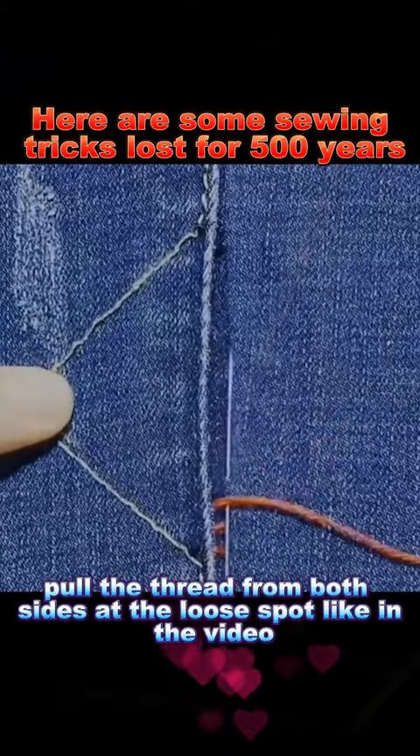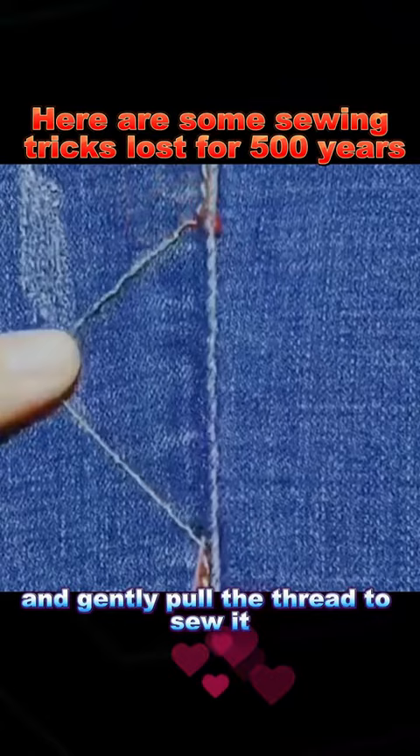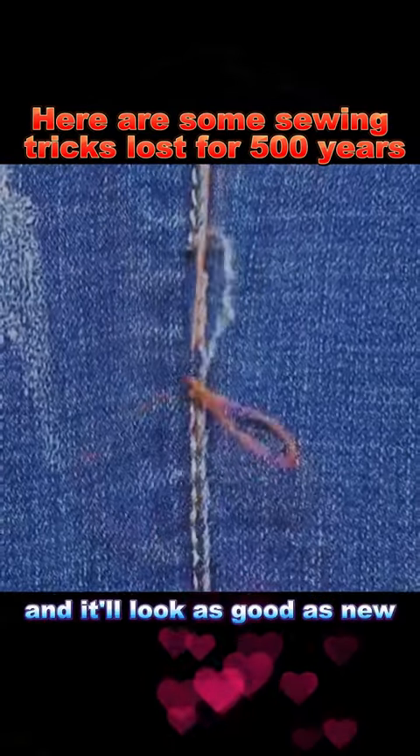Trick 4: If your jeans have a loose thread, pull the thread from both sides at the loose spot like in the video, and gently pull the thread to sew it. Sew the original thread back just like it was, and it'll look as good as new.